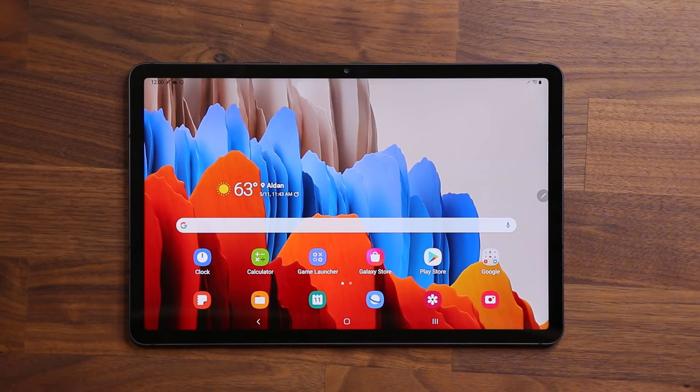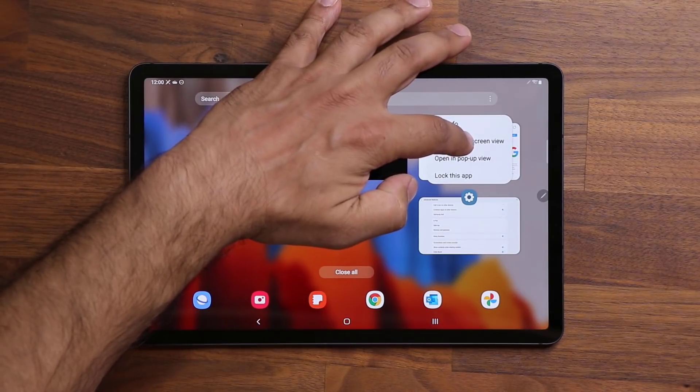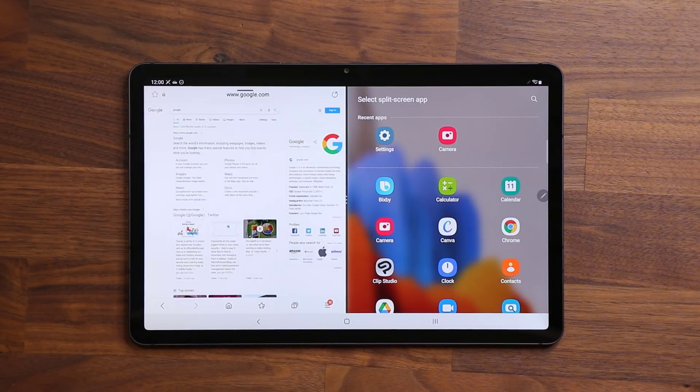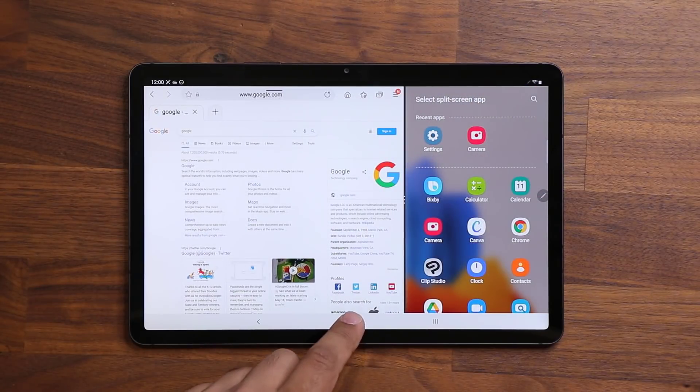We also have enhancements to our multi-window experience. If I start my split screen multi-window, the whole experience is simply going to be even smoother now. So that's been enhanced as well.